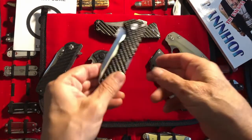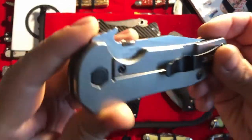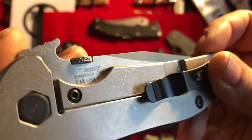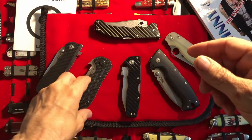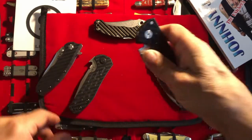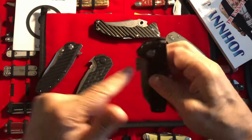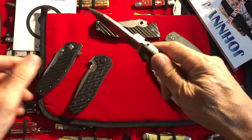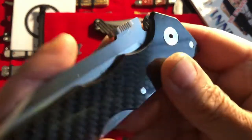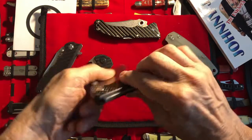Then we got a thumb plate — this is the Cold Steel Storm Cloud. I forgot to mention the other one: it is a ZT 620 CF. I keep forgetting the names of these ZTs — the older I get the harder it is. Anyway, this is a Storm Cloud thumb plate. It's not bad. I would love to see a little bit more jimping come around the corner, but it's not bad.